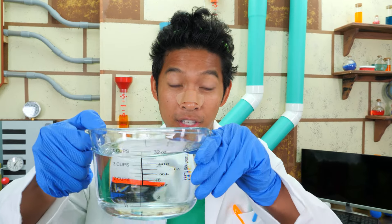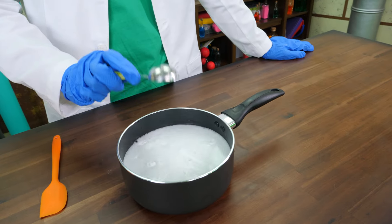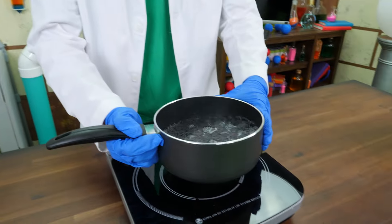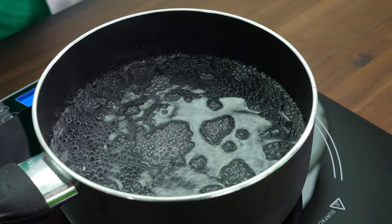First, we add vinegar to the pot. Now we add the baking soda. Make sure to add one tablespoon at a time — you don't want it to erupt like a volcano. Now we have to let the mixture boil for about an hour.